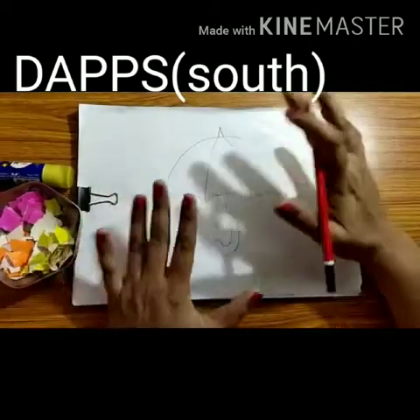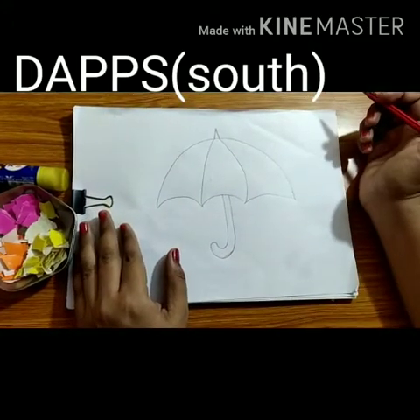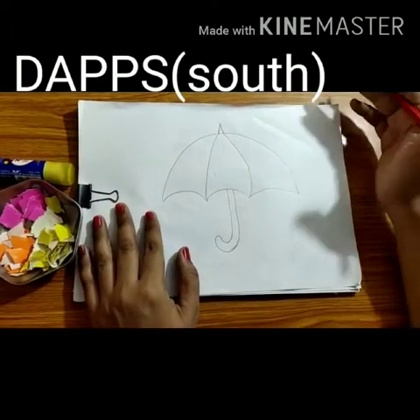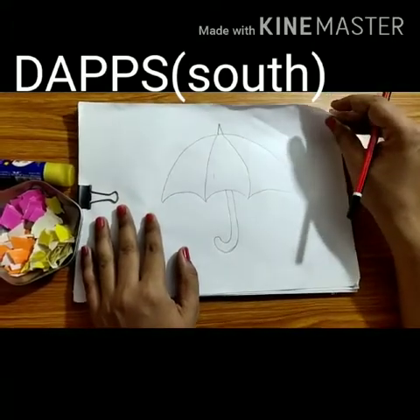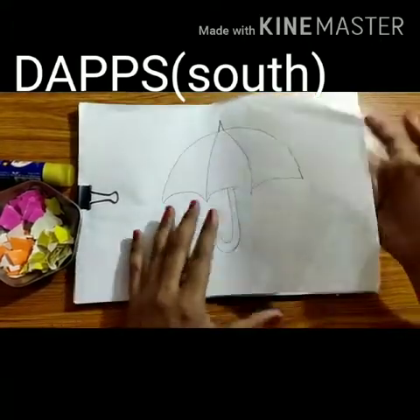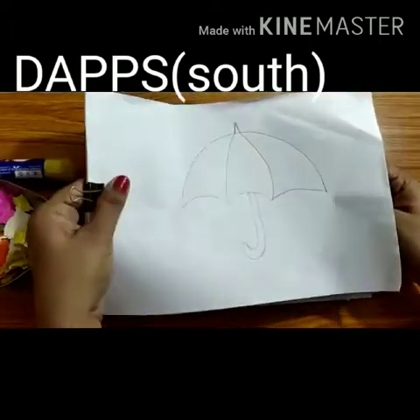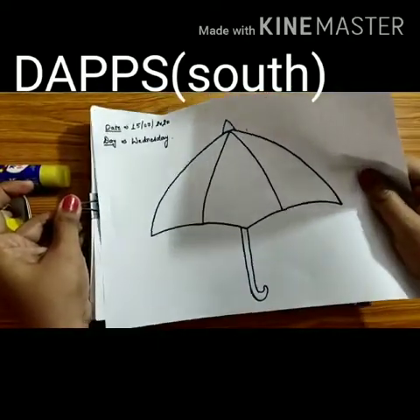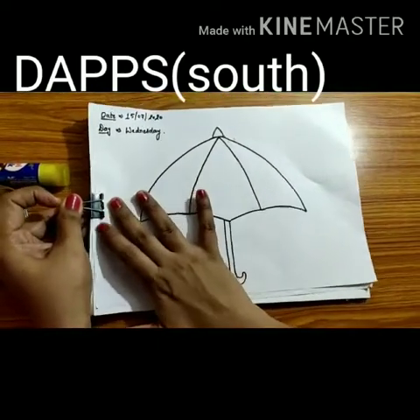Now you have to make the handle — where you hold the umbrella. If you have any difficulties making the umbrella, you can take the help of your parents or your older brother or sister. I have already made an umbrella — look at this.